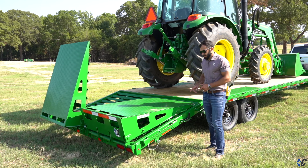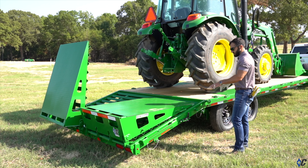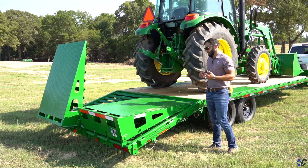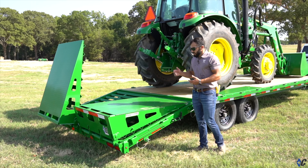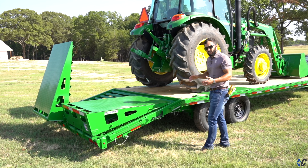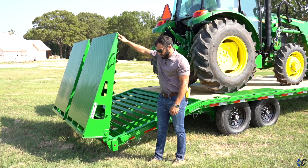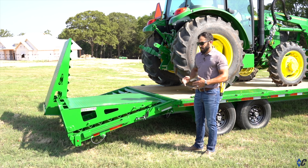Another benefit to the max ramp assembly: as you can see with both ramps in the stowed position, you have the full length — this is a 24-footer — all 24 feet of bed on top of the ramps to haul long material, whether it's hay, pipe, or wood. Or say you have behind this tractor a small cutter, like a five-foot brush cutter that you need to move with it. You can pin the ramps in the upright position so your mower can actually stay out over the dovetail, be chained there, no problem, and you're ready to go.